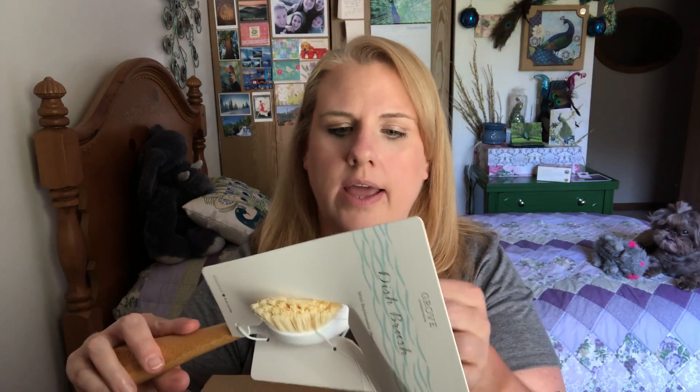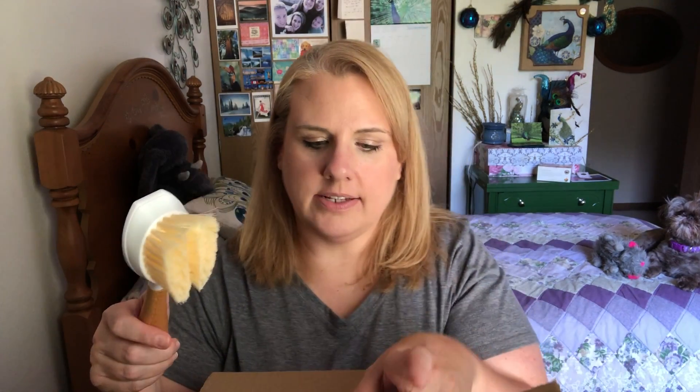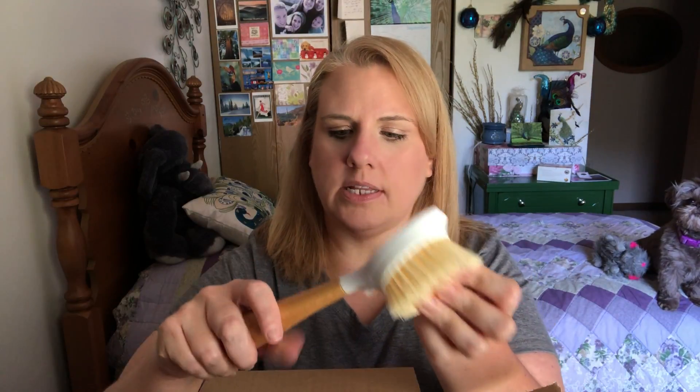I'll leave the Grove website link down below if you guys are interested in ordering. Okay, so this I know for sure was part of the promotion — I got this for free. This is their dish brush with a replaceable head. The head on this is replaceable, which is great. This is super hard and super bristly — this is going to be good for cleaning pots and pans and stuff like that.